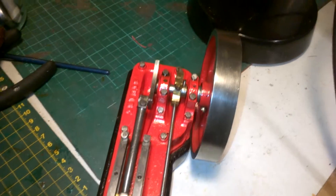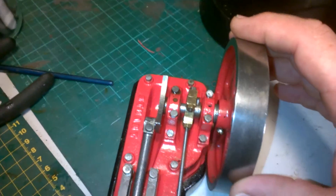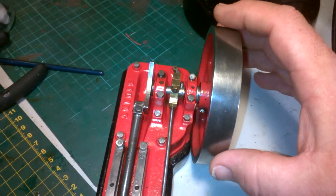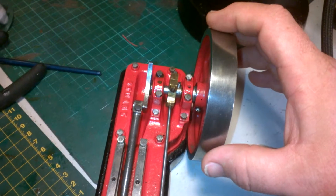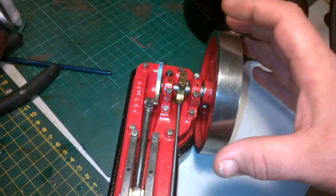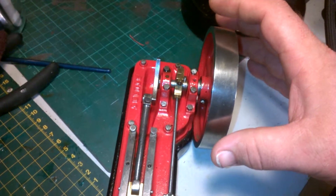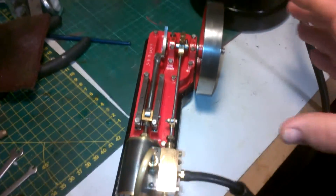Okay David, as you can see the new grub screw is fitted down there, and I've also put a couple of stainless steel spacer washers in between the flywheel and the casting. There was far too much slack in terms of movement that way, which was causing a problem and causing uneven wear.